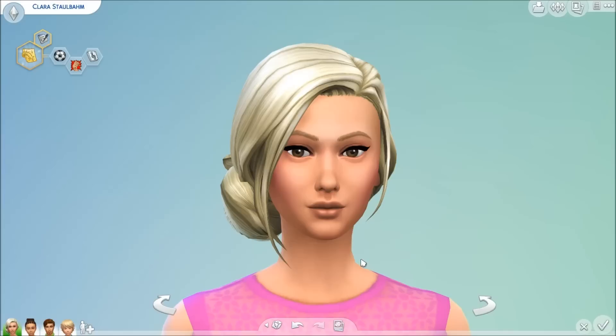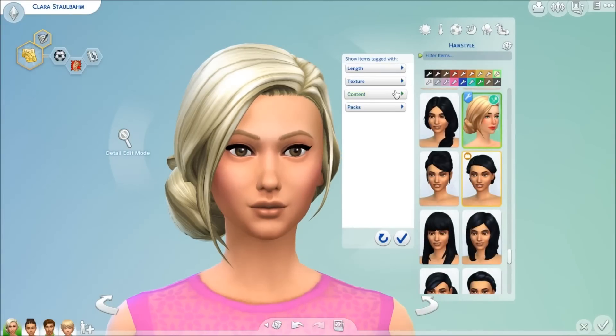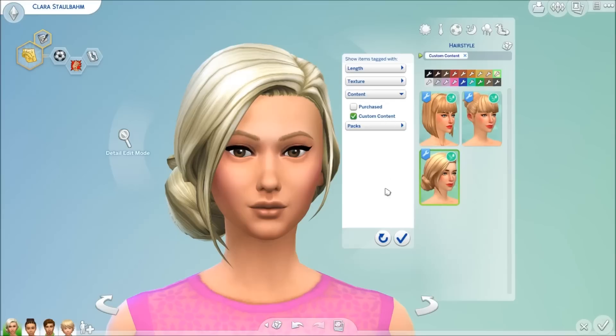There's lots of items, so I'm just going to get right into showing you what there is. There are three hairs for females, and let me filter this out to custom content, because I got rid of all my custom content for the moment so that it would be easy to find these items for you guys.